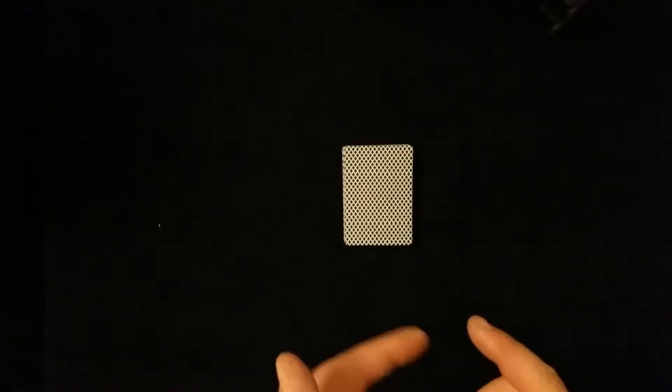I'd like to start off the new year with a simple yet powerful effect for you. I'll show you two versions of this effect — one that's 100% impromptu and one that has a slight setup to it, which gives you a bit of a choice of what you prefer.